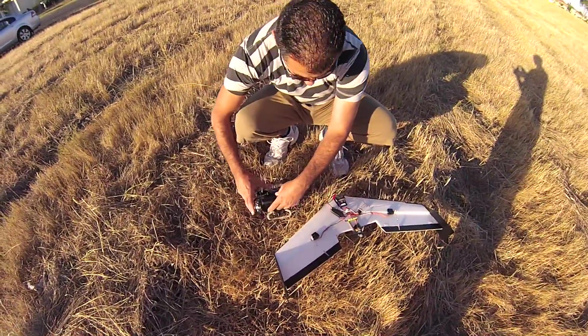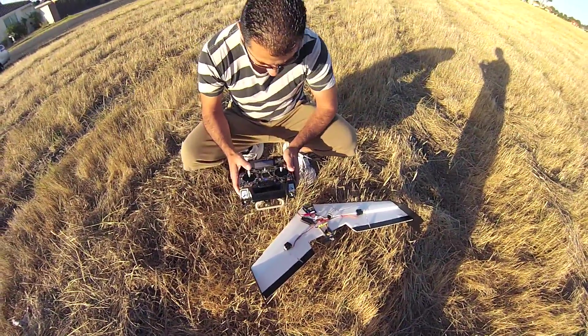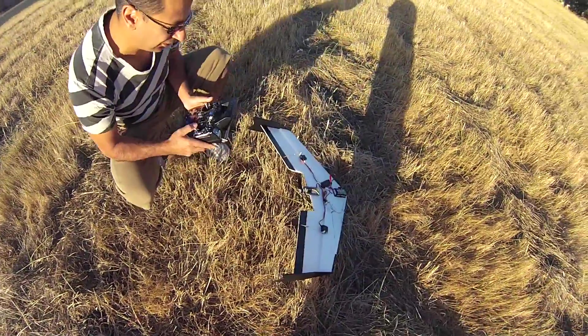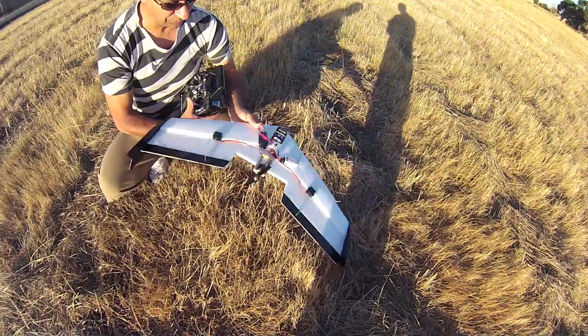We're using the 9XR for the wind. Yeah, that is pretty cool — 9XR. Okay, just checking the throws. That's right, up. And the propeller works. Okay, we're good to go.